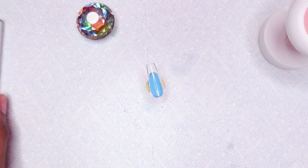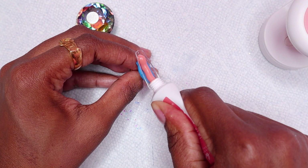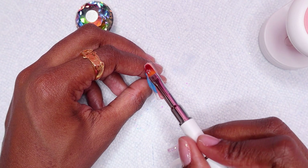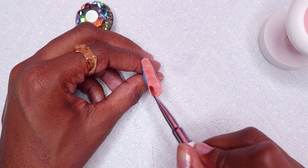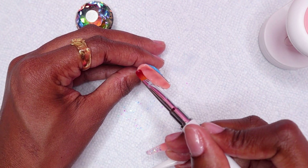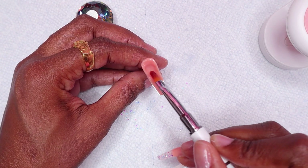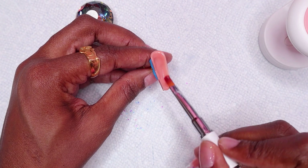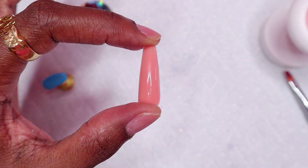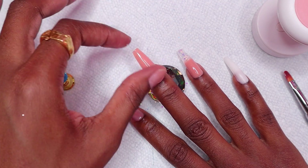On the middle nail, I'm doing the whole nail with this nude polygel. I placed it on my nail, cleaned up the excess, and cured in the mini nail lamp.